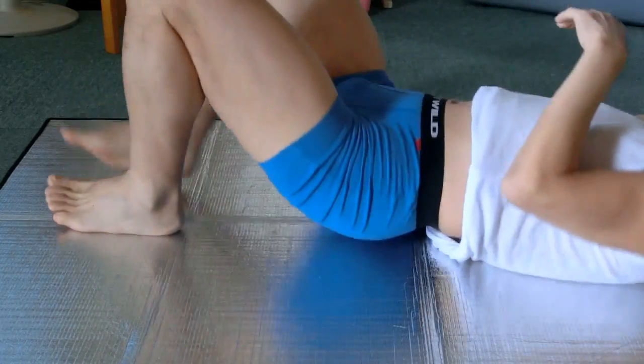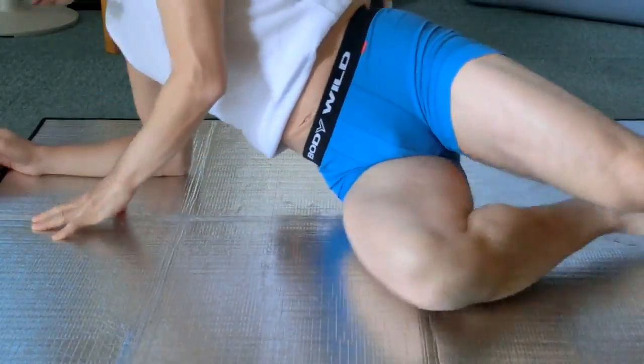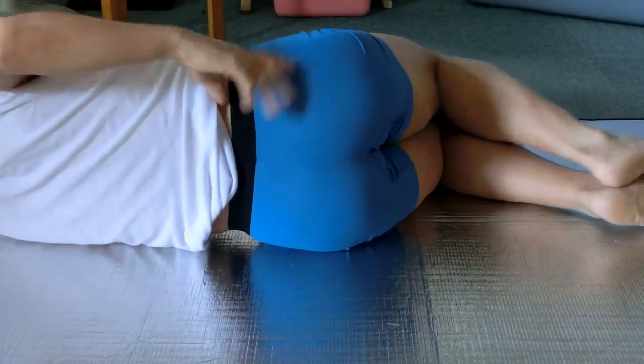Lie on the left side now. Point the right thumb at the side of the pelvis and the fingers at the sacrum. Move the pelvis up and down.